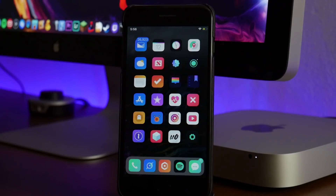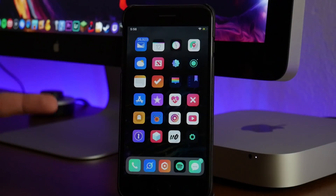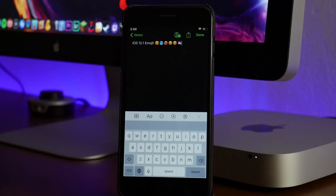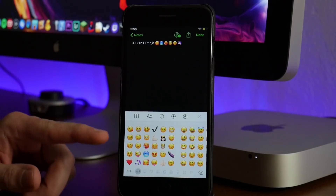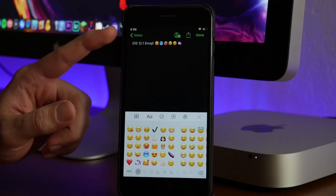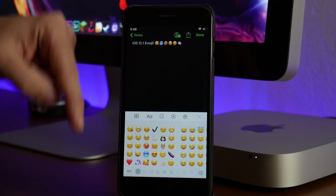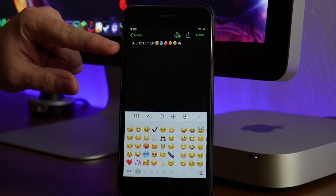First up we got Emoji Port Installer. This is going to bring the iOS 12.1 emoji to your older device, which is really cool. Let's go into Notes here and as you guys can see I do have the iOS 12.1 emoji. So if you have friends that have newer iPhones or that are not jailbroken on the newest firmwares, you can use the iOS 12.1 emojis with them. It's a bit of a process to actually get this installed — I have a separate tutorial on how to get these emojis, and I will leave that video link down in the description.